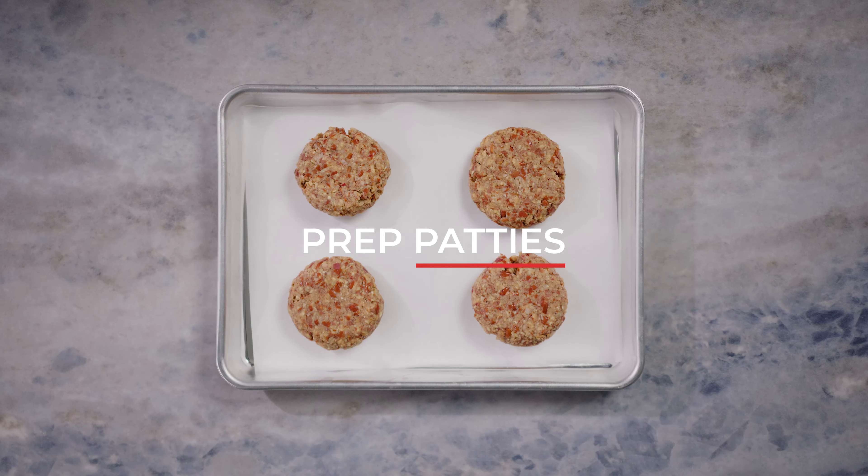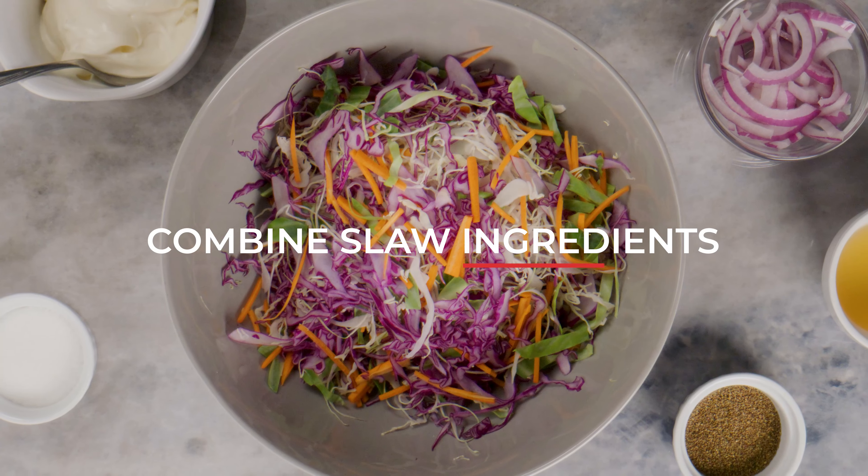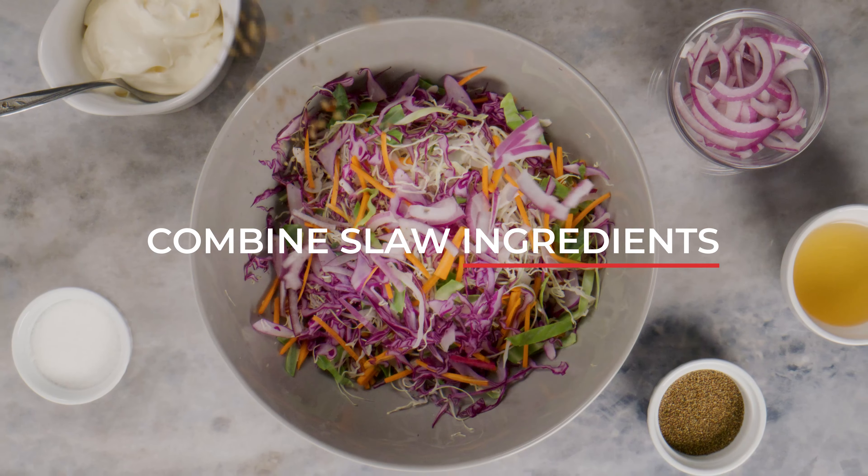Form the mixture into burger patties and arrange them on a tray, getting ready to grill. In a separate bowl, combine the ingredients to whip up a creamy slaw that'll elevate your burger experience.